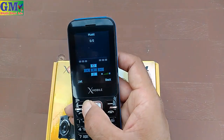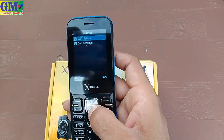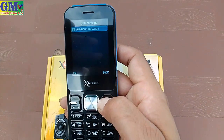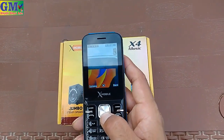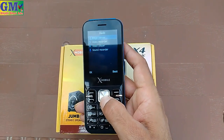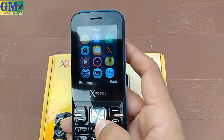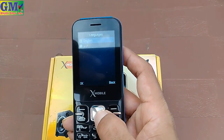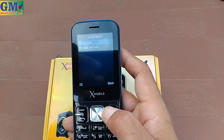You can also use the music option and contact list with call history. Call settings include advanced settings, auto reject, reject by SMS, answering mode. In the same way, you will get a camera — the result is also good on the X4 Music. Media options include image viewer, video recording, video player, and sound recording.